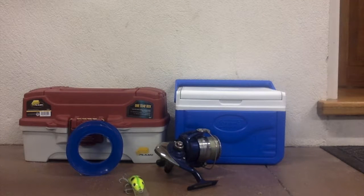Hi and welcome to Fishing OO. This is my first video and I'm going to be telling you how to make a leather jacket rig.